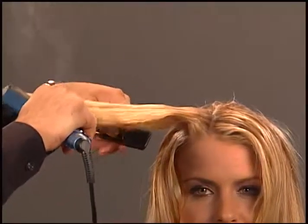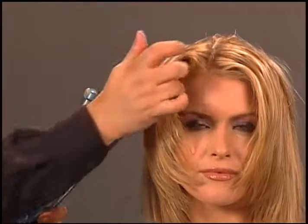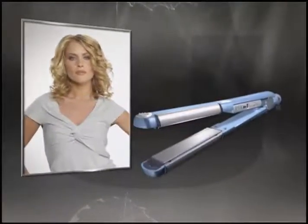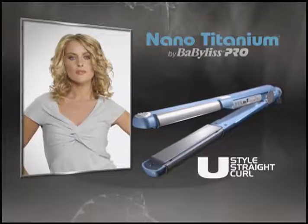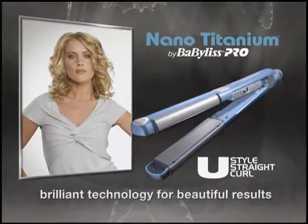Add fabulous lift and volume. The U-Style is the ultimate 2-in-1 styling tool — straightening iron, curling iron. Any look a client wants. You style, you straight, you curl. Brilliant technology for beautiful results. Fabulous Pro.